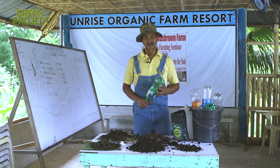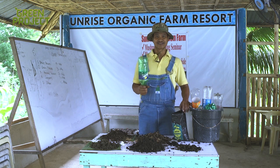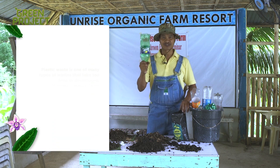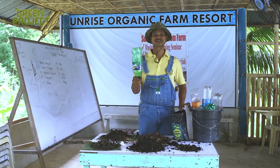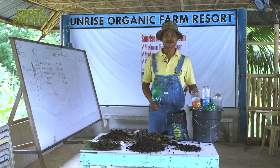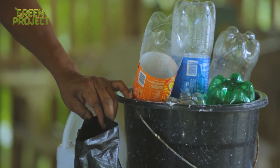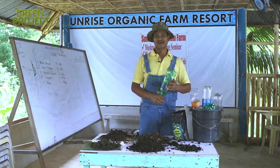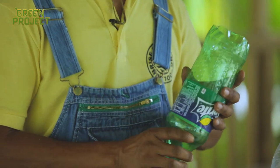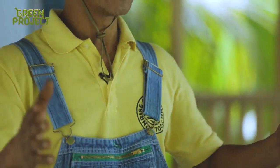An important part of container gardening, of course, are containers — recycled containers. You reuse them, repurpose them, restore them, redeem them, and turn trash into treasure, junk into jewel, waste into wealth, garbage into gold. We're surrounded with containers that we throw away, and these take hundreds of years to biodegrade. You can use them as containers for your gardens. You can do container gardening, hanging garden, vertical garden, horizontal garden, and upside-down garden to grow your own food.